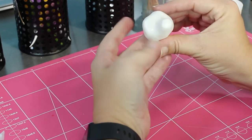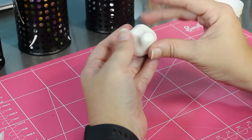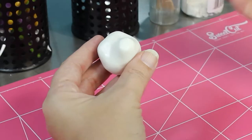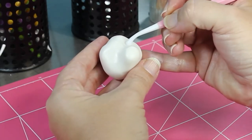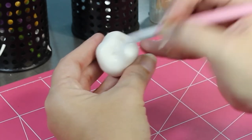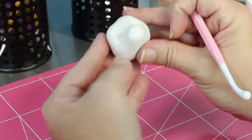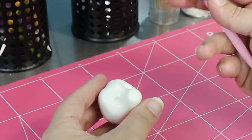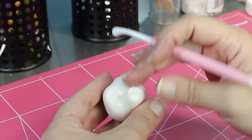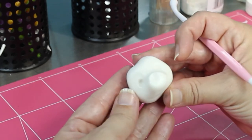Just making sure it's how I want it, and checking the profile too. That looks good from all angles. Then I'm going to grab a ball tool and press in the eye sockets. I'm always fixing the shape because it does move around when you're holding it. And doing his nose - that smooshed the muzzle in and made a really cute profile. I'm pretty happy with that.